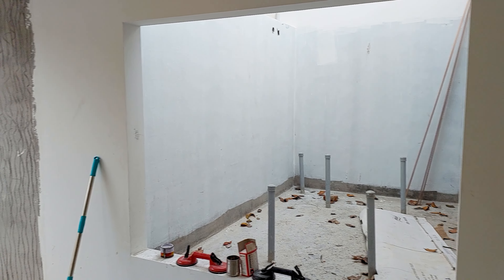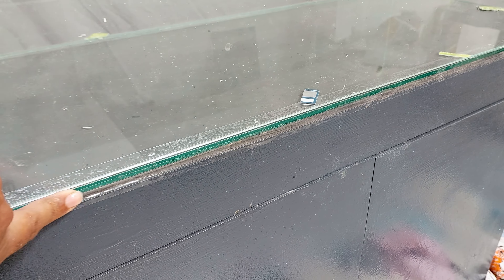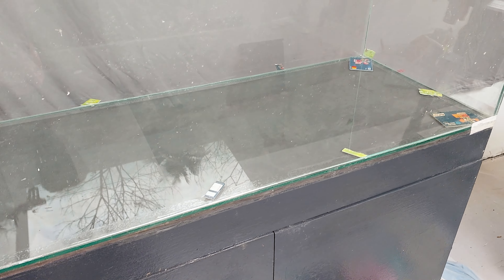Let's continue with the 55-gallon aquarium. I have applied the silo tape around it as you can see. Next I will be starting the gluing.